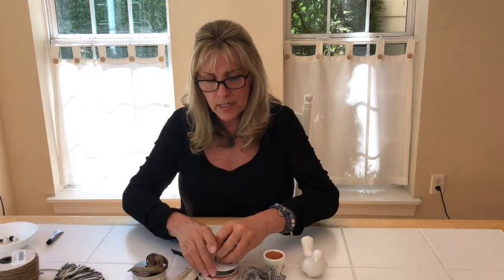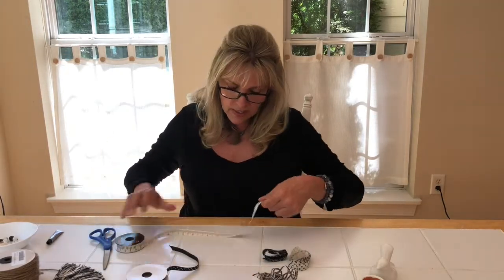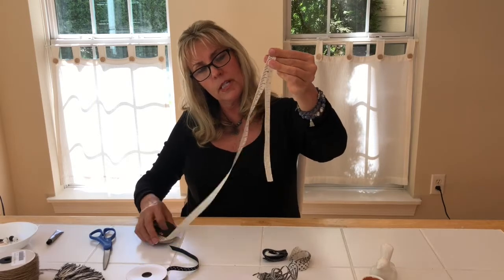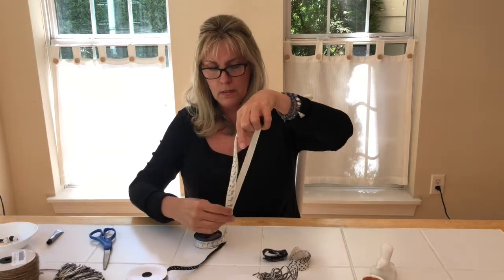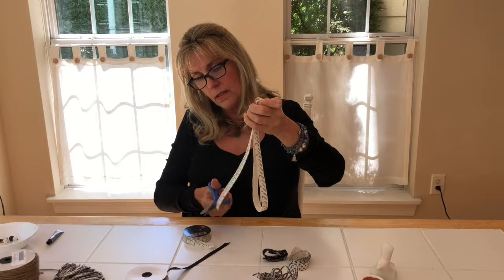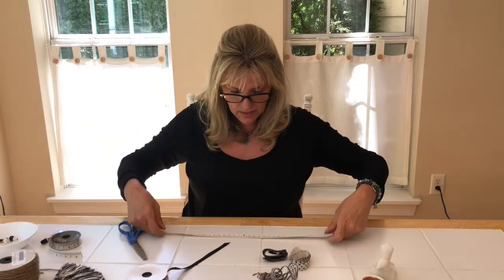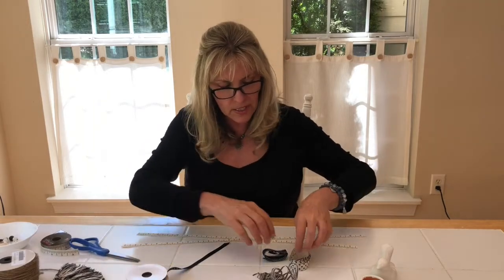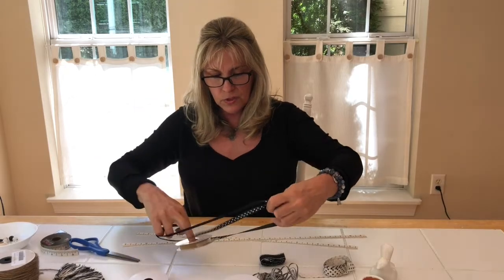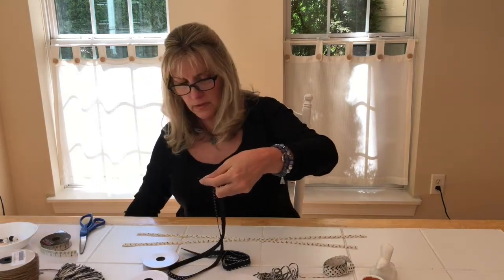The first thing we're going to do is cut some ribbon. It's whatever ribbon you like — just be creative. Depending how long you want this to be, I'm going to do mine about this long, so I'm going to go around a couple of times just to get different lengths. Make sure you always have good scissors for your ribbon. I'm just going to start laying them out, similar to how you make those messy bows if you're familiar with those. It's just a little faster if you double your ribbon, and they don't all have to be the same length.